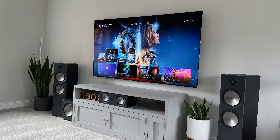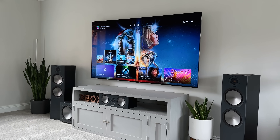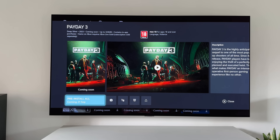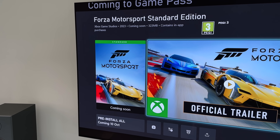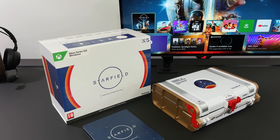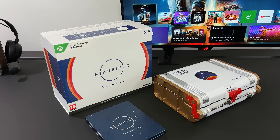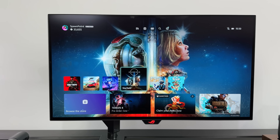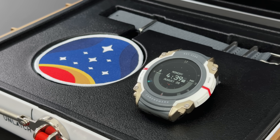Then there are the latest and upcoming games. Only a few weeks ago, the Texas Chainsaw Massacre was added to Game Pass on Day 1 — that is awesome. We also have Payday 3 coming out soon, Forza Motorsport, and of course Starfield. I am beyond hyped to play this game, and the fact that it's included as part of Game Pass is incredible. I'm kind of hoping that by the time you watch this, I've already started playing.